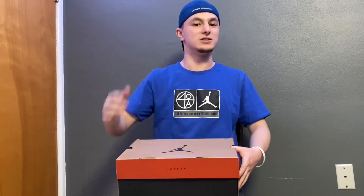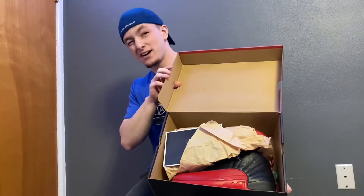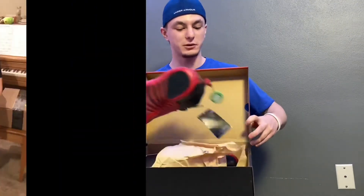We are doing the Jordan 6 Hares as well as the Jordan 12 Flu Game 2016 version. As you can see, we've got a dead stock pair. These actually are not mine — these are my dad's. I got him them for Father's Day because he really wanted them.